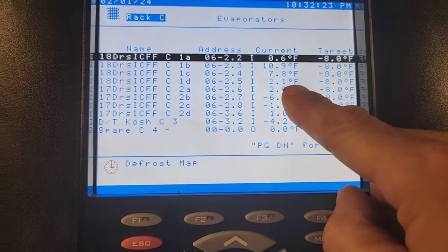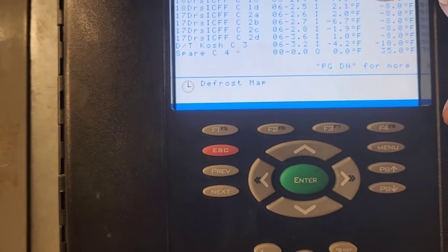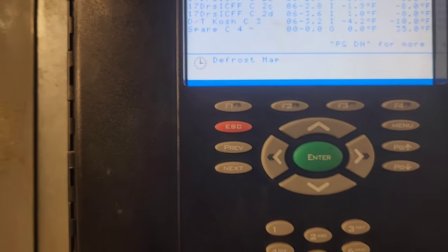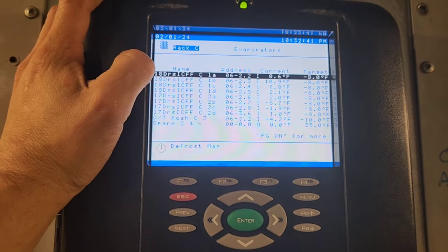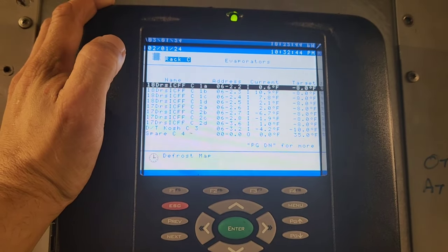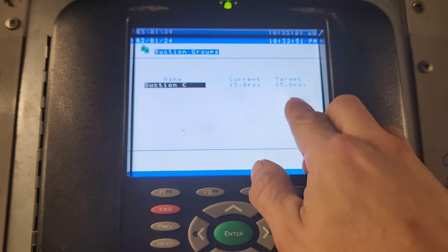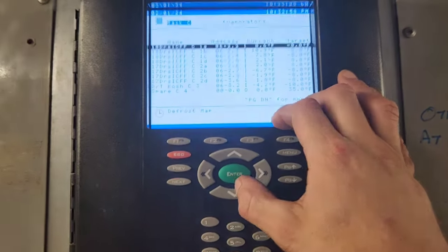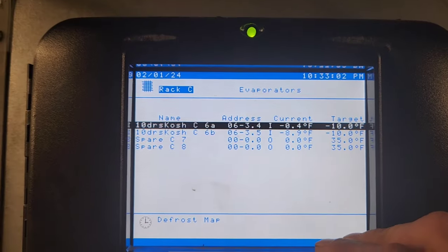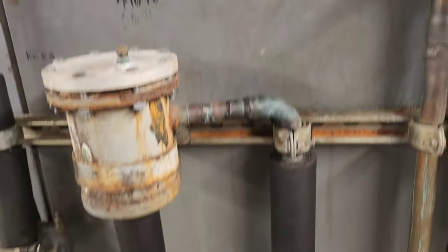C1A is good — those are all good. Actually, C1A was the coldest one, so these are all measuring right. This whole circuit — the C circuit — it's not working very well. I think I need to check the screens and the expansion valves, because my suction pressure is at target, it should be working. We've got other circuits that are doing well on this rack, pulling down where they need to be. Either that, or maybe a low refrigerant issue.